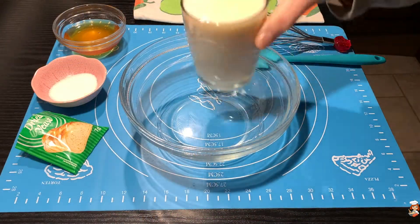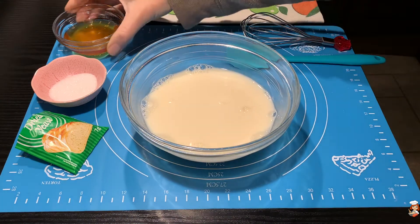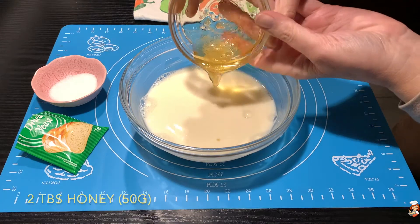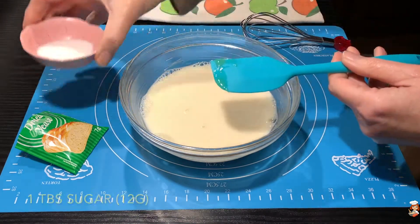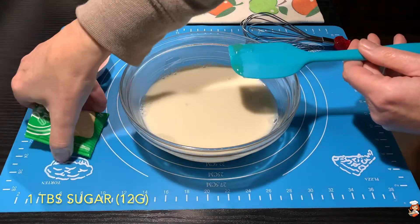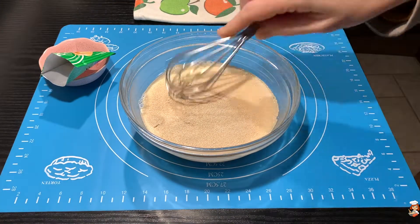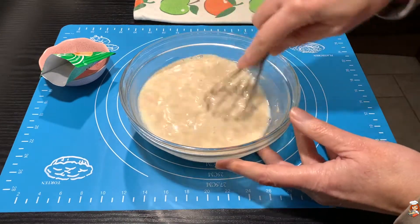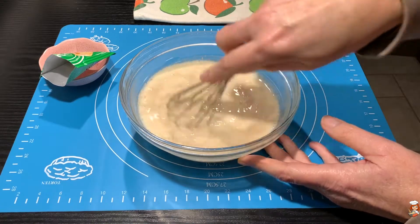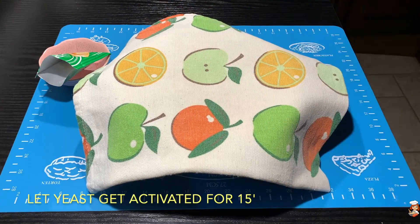In a bowl, I'm going to put my warm milk, the honey — which I also warmed up a little bit to be able to get it out of the bowl — the sugar, and the yeast. I'm going to give them a mix to make sure that everything is combined and dissolved, and then I will cover my bowl and let it sit for 15 minutes to have my dry yeast activated.